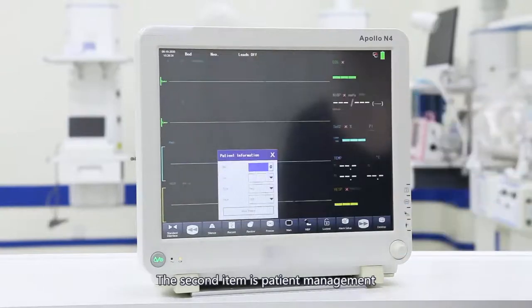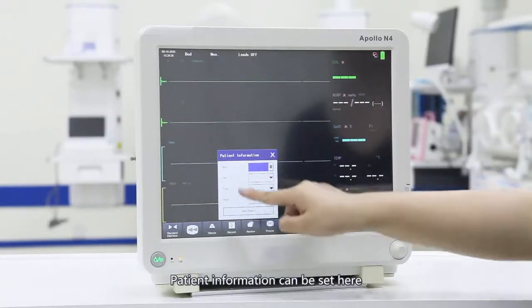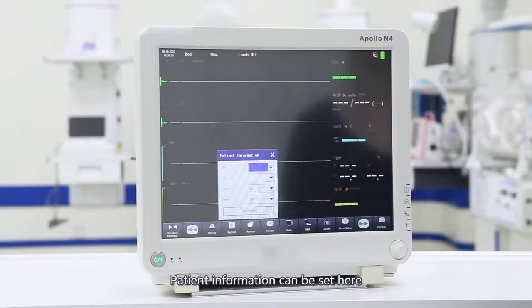The second item is patient management. Patient information can be set here. The default alarm limits for adults, children, or newborns are different in different modes. You can choose whether the patient analysis function is turned on or off, and you can create a new patient, clearing the existing data to create a new patient record.